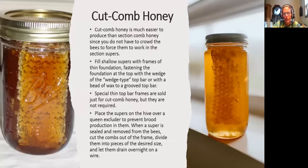Cut comb honey is much easier to produce than section comb honey since you do not have to crowd the bees to force them to work in the section supers. Fill the shallow super with frames of thin foundation, fastening the foundation at the top of the wedge-type top bar or with a bead of wax — that's how I do mine, in a groove sealed with melted wax. Special thin top bar frames are sold just for cut comb honey, but they are not required.